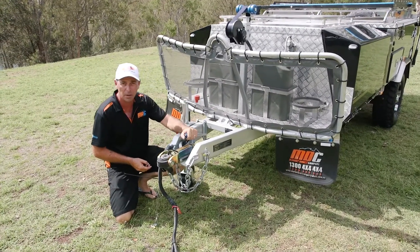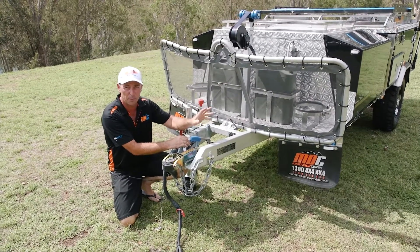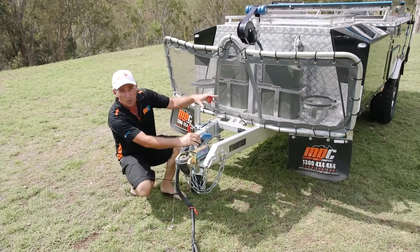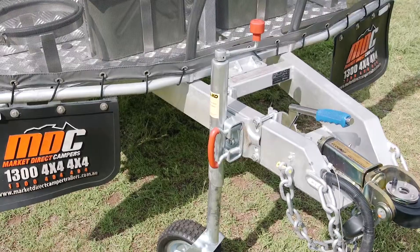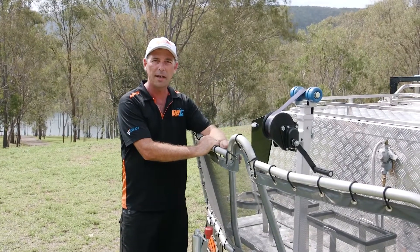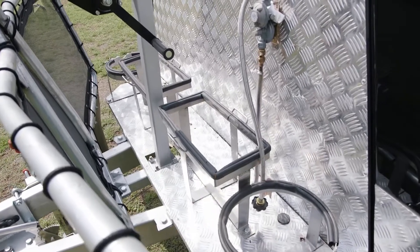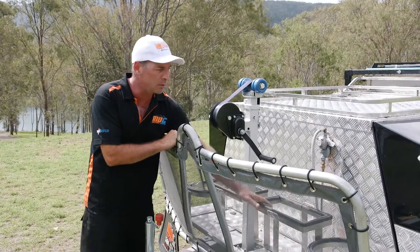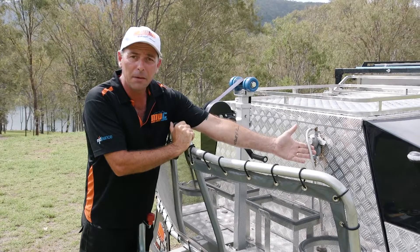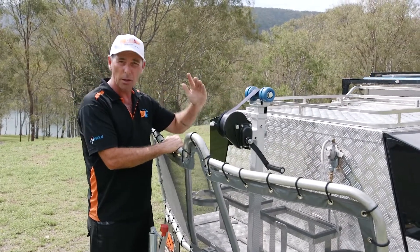Behind that is your handbrake. When you're taking the camper trailer off, make sure you have your handbrake on nice and tight to stop it from rolling away. You've got your swing away jockey wheel on the front — wind it down, pull your handle out, swing it up out of the way. Behind the stone guard you're going to find your two 4kg gas bottle holders and two 20 litre jerry can holders. You've got your gas regulator there for your bottles. Also on the front is your winch post, which helps you open and close your top.